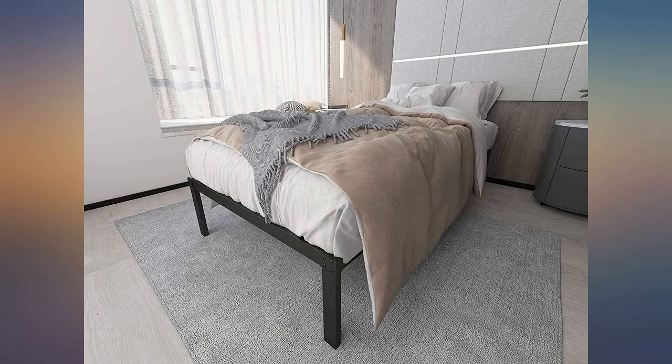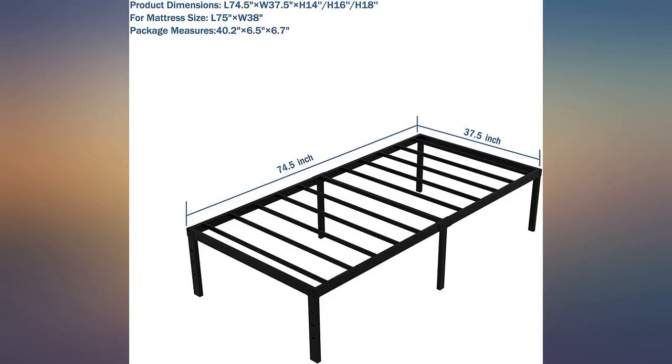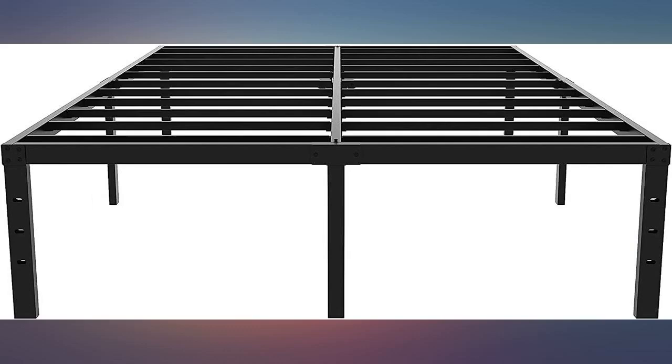Would recommend. Easy to assemble. We are using this for one of our spare bedrooms — this is a great frame. I am a large person and needed a strong bed frame. This is perfect. It was easy to assemble and very sturdy. Highly recommend it.